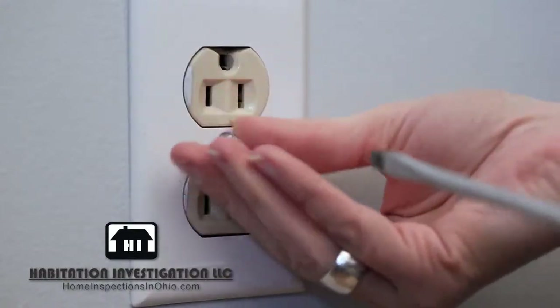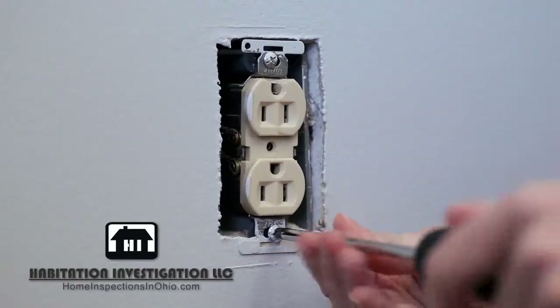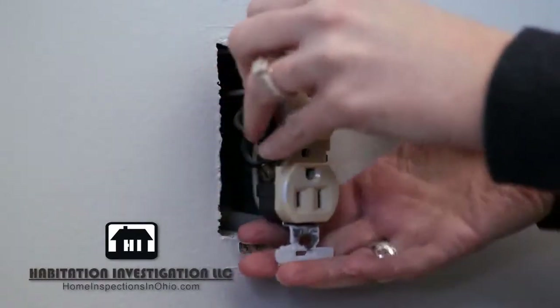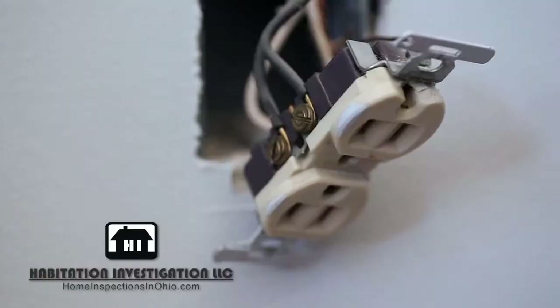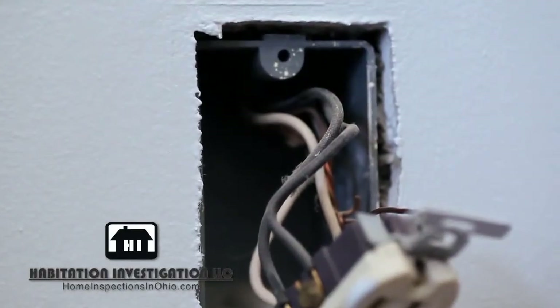Next, unscrew and remove the plate. Carefully unscrew the screws at the top and bottom of the outlet that hold it in the junction box. Gently pull the entire outlet out of the wall. Make a visual inspection. If you notice any exposed wires, put an electric wing nut on them.